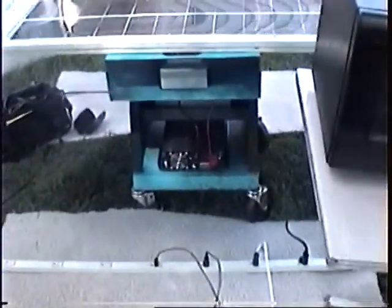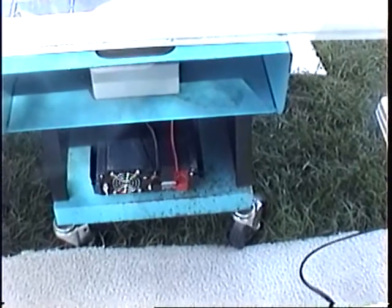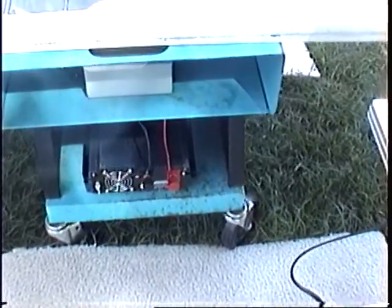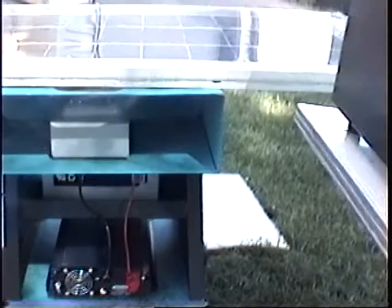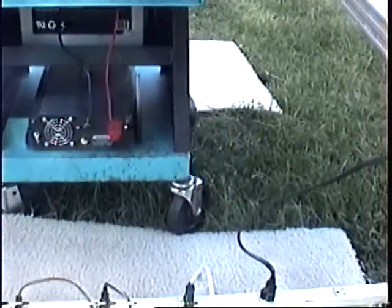What I've done: I've taken a 2,000 watt, 4,000 watt peak inverter and added a custom charge controller. That goes to a battery, and the battery in turn powers the inverter. Power goes through the wires into this power strip to the various devices that I have hooked up, including this camcorder.